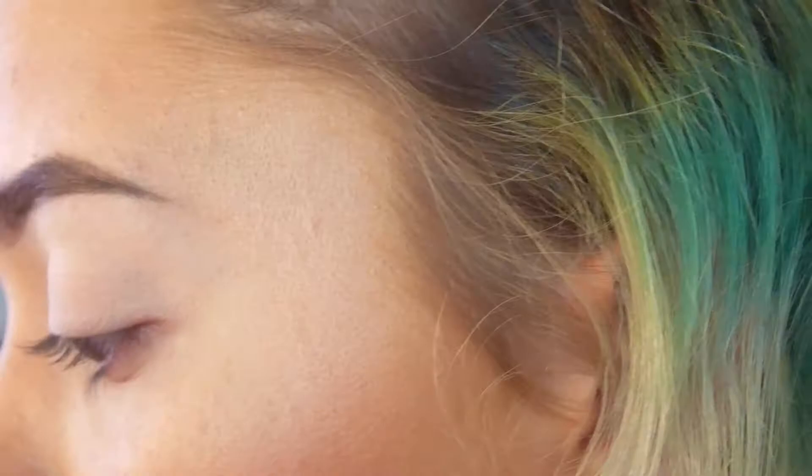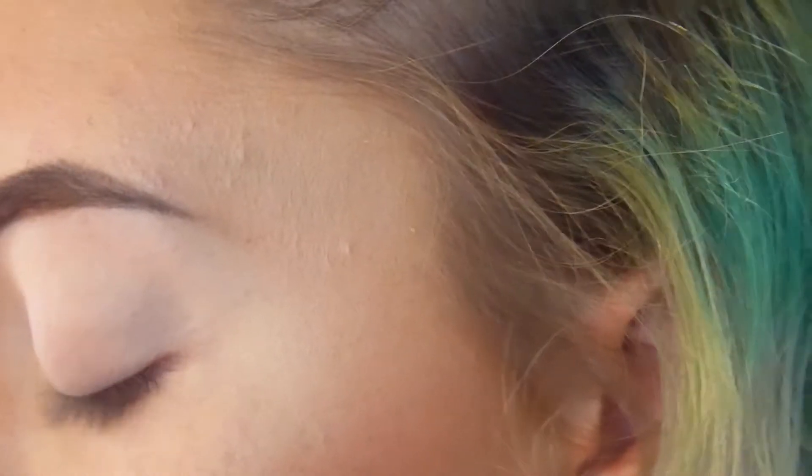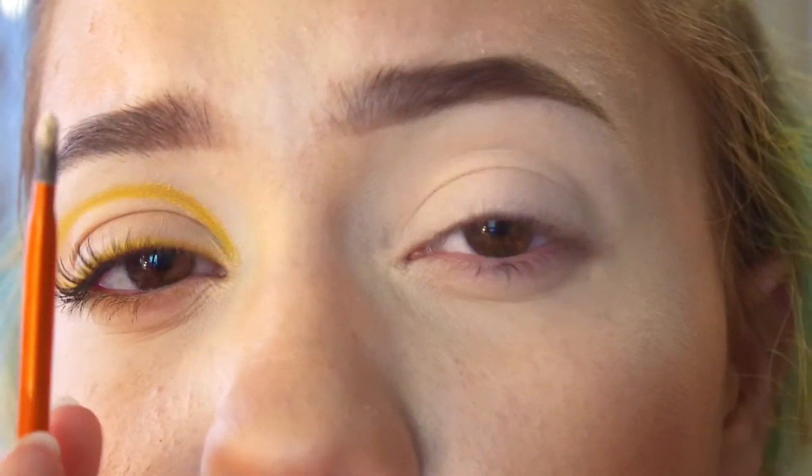The first thing I did was grab some white concealer — this is really old but it's by Maybelline, just a white cream concealer. I'm going to take this little tiny concealer brush and kind of do an outline of where I want this to be, so that way the yellow goes on nice and bright.